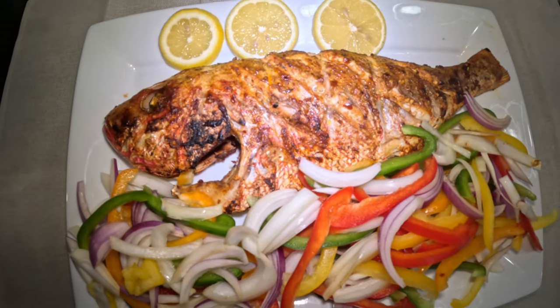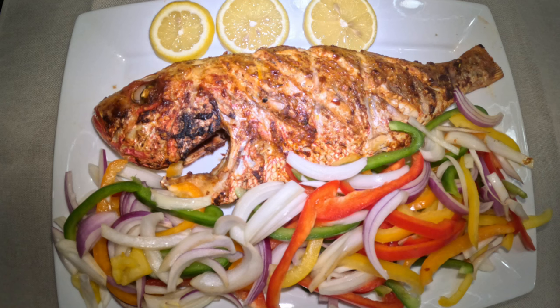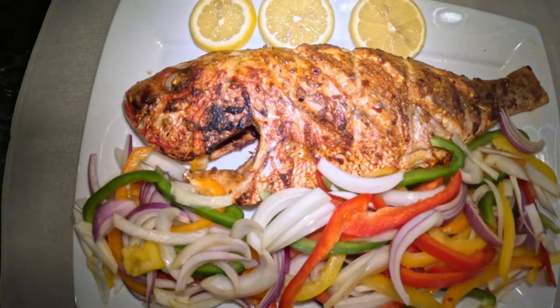What up YouTube, welcome back to another banging episode of One Hammer TV. Today's menu, we're going to provide you with the ingredients and how to make oven roast red snapper — very tasty and delicious.